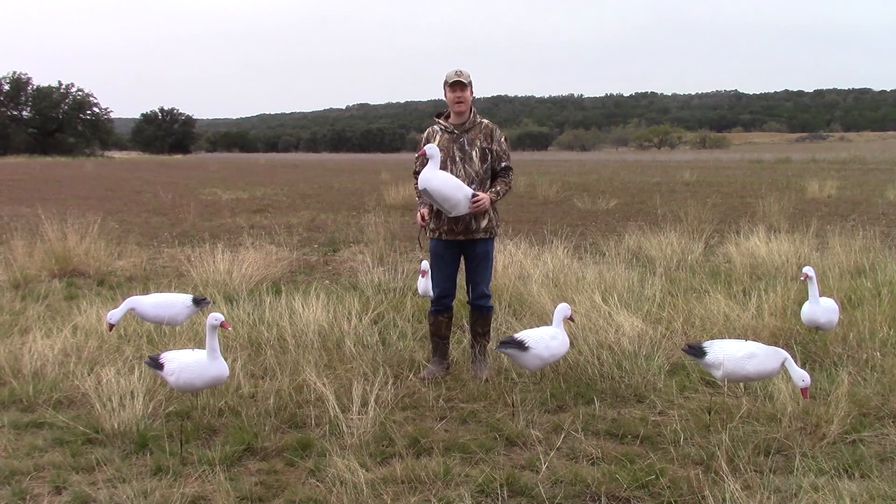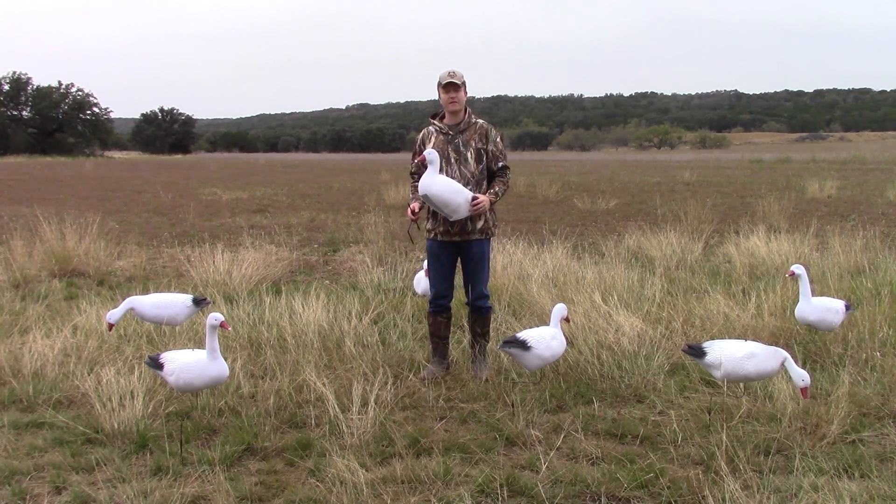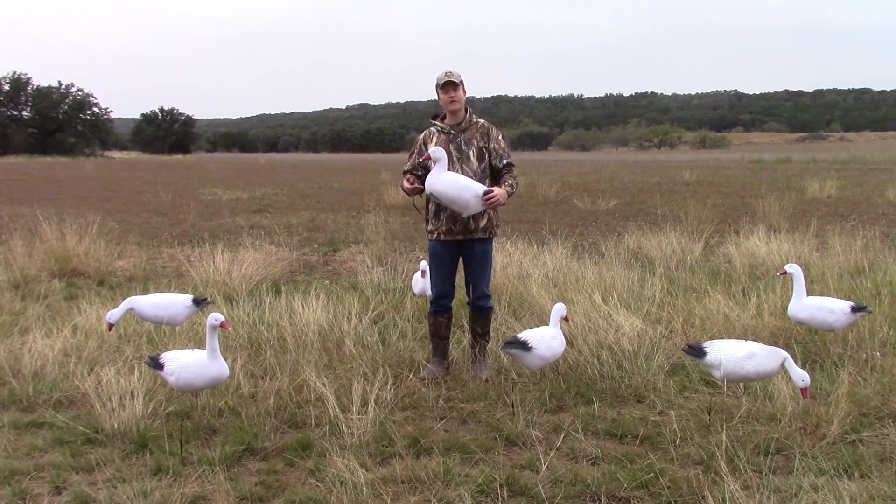Hey guys, this is Lance from Ultimate Predator, and I'd like to take a second to share with you one of our newest species to our Wind Drifter series, and that is obviously our snow geese.